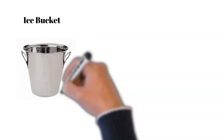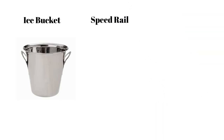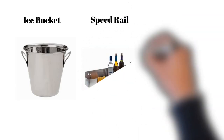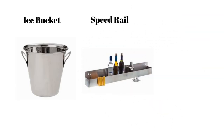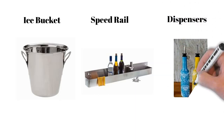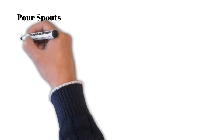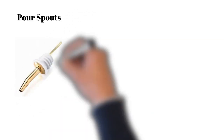Ice buckets are used to serve ice. Then we have the speed rail, a bar attachment used to keep juices, milk, and syrups. Dispensers are used to store homemade syrups and juices. Then we have pour spouts, an attachment placed over bottles to allow liquid to flow through at a constant rate.